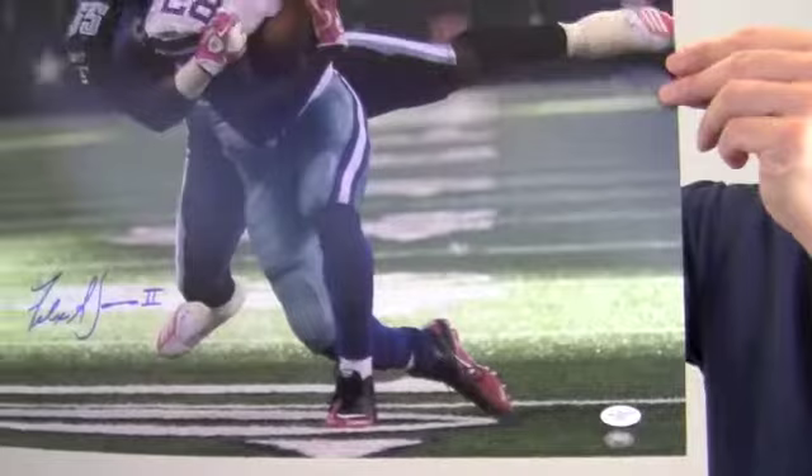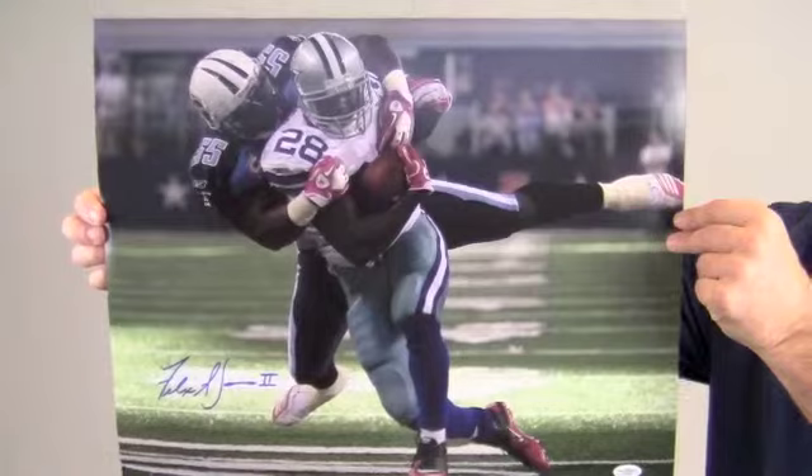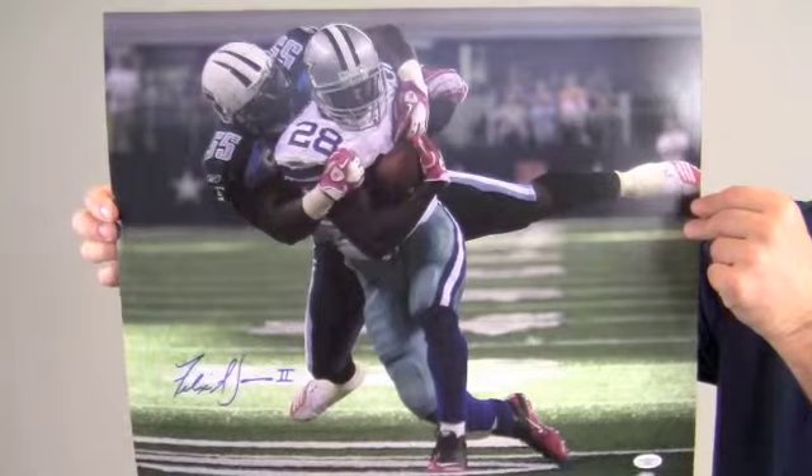This will look great displayed in any setting and will be a valuable addition to any fan's collection. This would also make a perfect gift. Protect and preserve your memorabilia with one of our custom quality frames built by hand. This autographed Felix Jones photo ships free and within one business day.